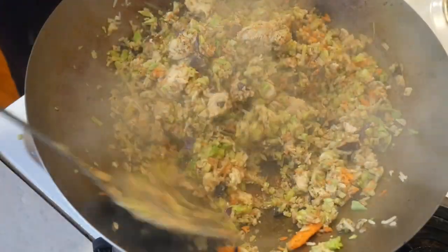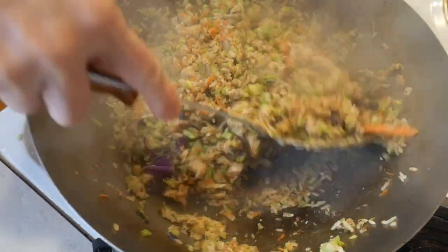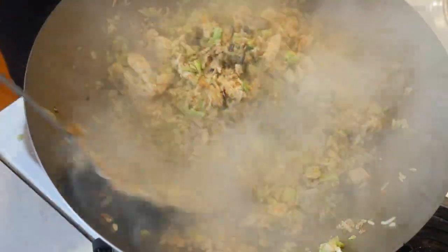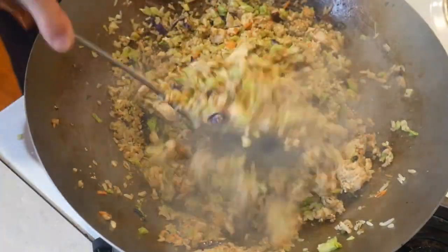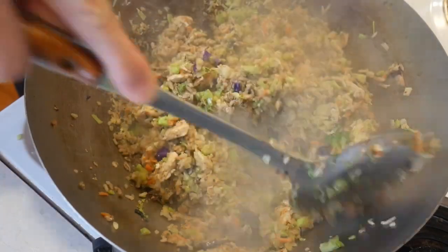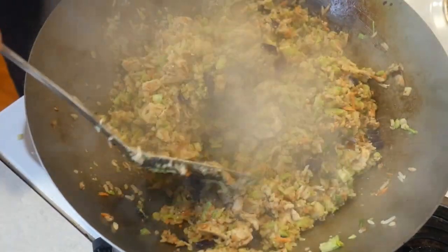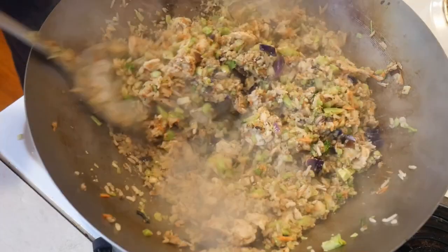Since the heat holding capacity and even distribution of heat is not an important consideration for stir-fry — because the contents are being stirred constantly and food ingredients never stay in one place, as in simmering or baking — cast iron woks would not cook any better food than carbon steel woks. Therefore, in summary, I would recommend a 14-inch carbon steel wok with natural coating over any other types of woks.